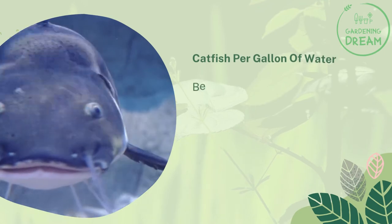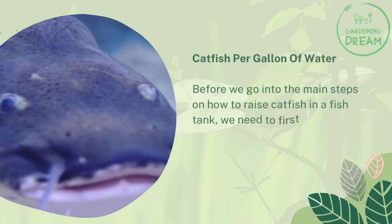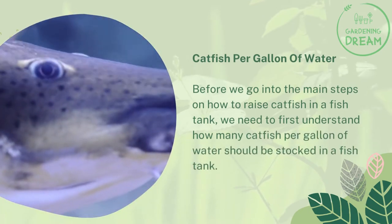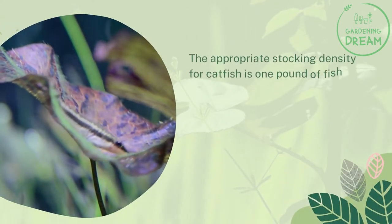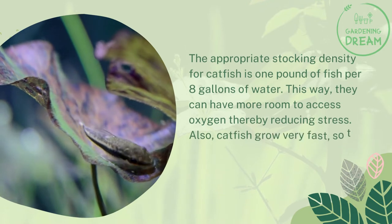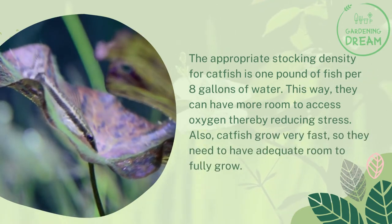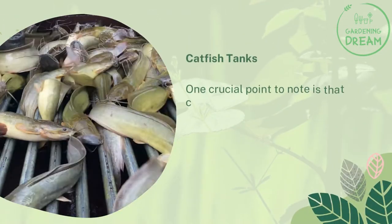Before we go into the main steps on how to raise catfish in a fish tank, we need to first understand how many catfish per gallon of water should be stocked. The appropriate stocking density for catfish is one pound of fish per eight gallons of water. This way they can have more room to access oxygen, thereby reducing stress. Also, catfish grow very fast, so they need adequate room to fully grow.